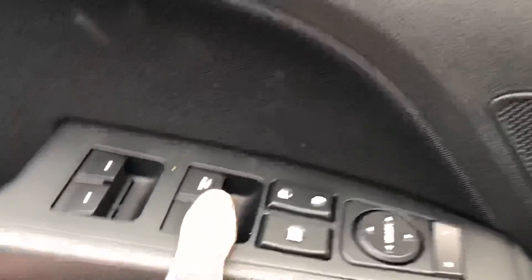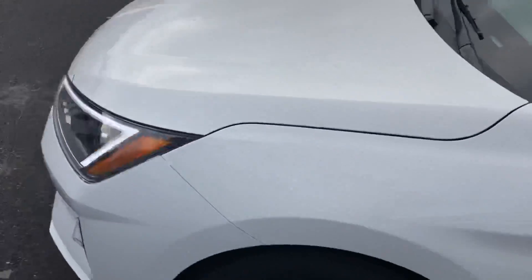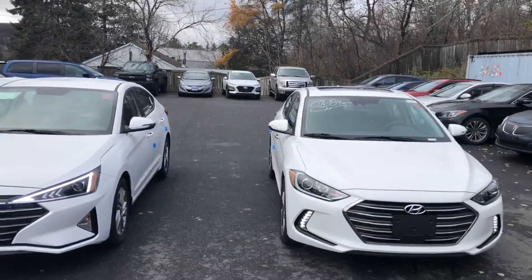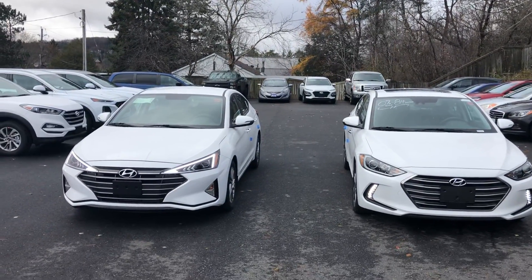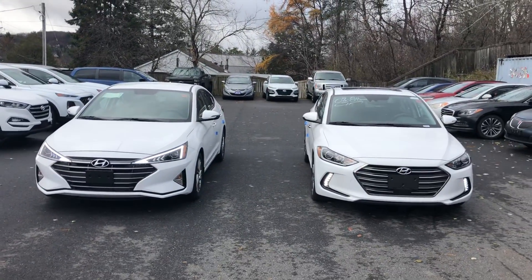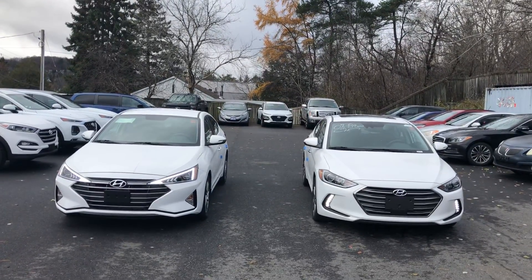All in all, both Elantras are great, excellent vehicles — they both do the job just fine. We do offer 0% financing on the 2018 Elantra currently, up to 84 months. We also have some exciting offers on the 2019 as well. If you'd like to check those out, please come into Hyundai of Muskoka and we'd be glad to give you a hand. Thanks and bye bye.